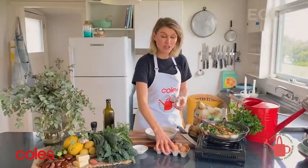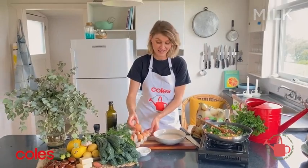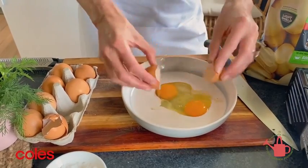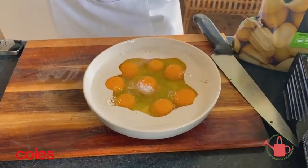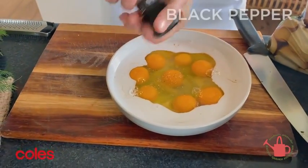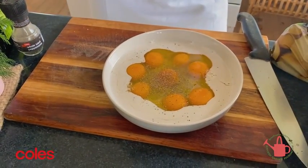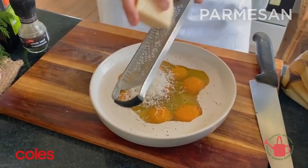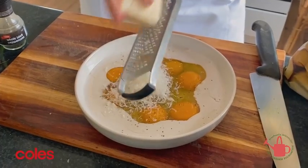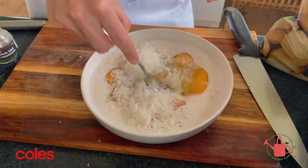Now of course you can't have a frittata without eggs — this is what holds everything together. I've got eight free-range eggs here and in my bowl I've got about 100 mils of milk. Just crack the eight eggs into the milk, season with a pinch of salt and some cracked black pepper, and to add a little bit of umami I like to put in some parmesan cheese. I'm running it through a microplane — you want about 30 grams of parmesan cheese. Now just grab a fork and simply break up the eggs and the parmesan cheese in the milk.